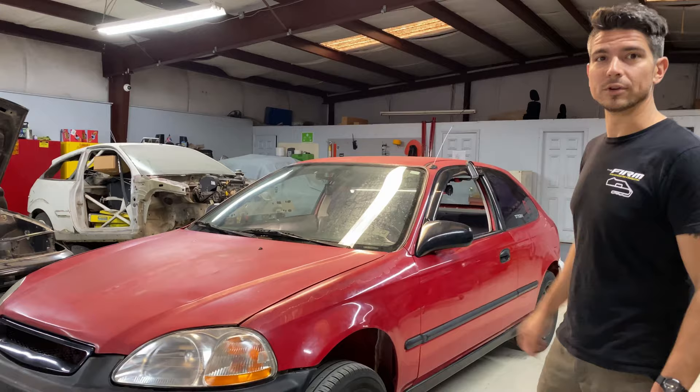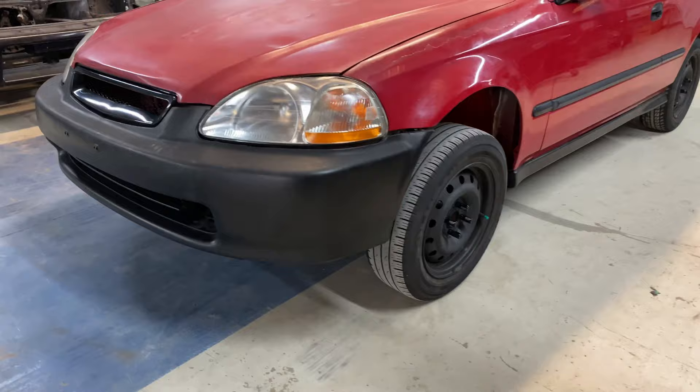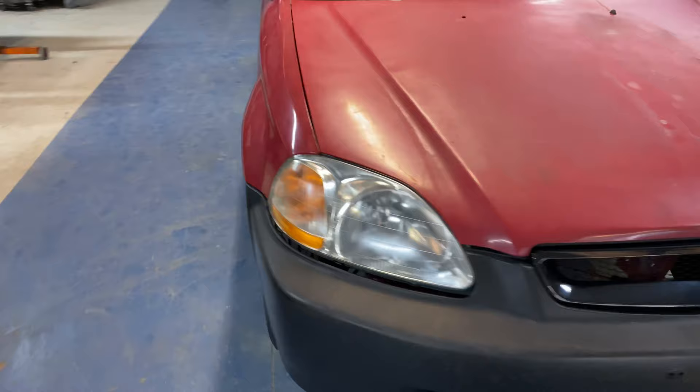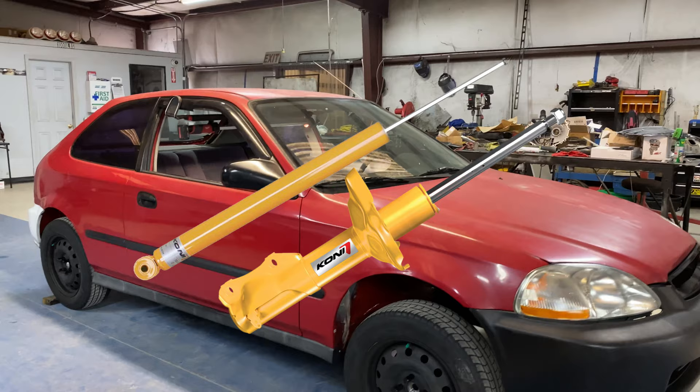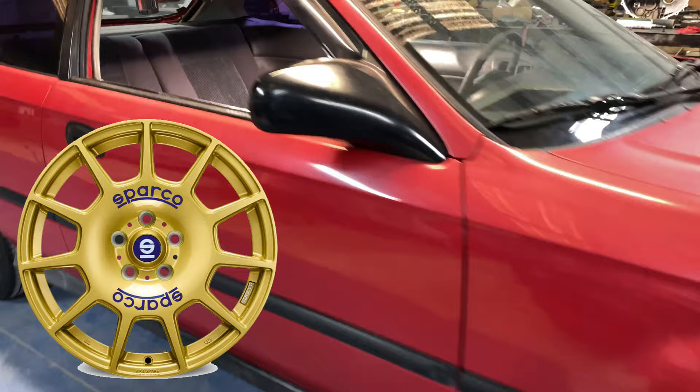One of the first things we'll be working on is the wheel and suspension setup. The purpose of these cars is to be reliable class builds, not true stage rally cars. We're going to go with King rally springs and probably Koni yellows — more traditionally a road course setup, but they actually work pretty well out here.